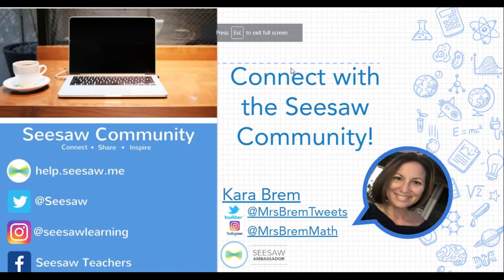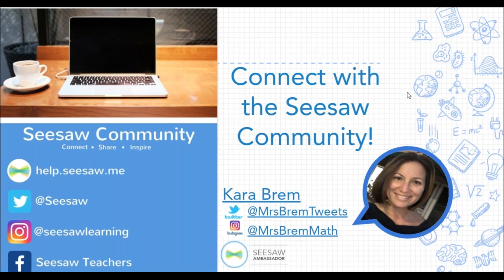If you'd like more ideas, people are willing to share within the Seesaw community all the time. Connect on Twitter and Instagram at Seesaw Learning, and there are Seesaw Teachers pages on Facebook for individual grade levels — third, fourth, fifth, sixth, seventh and eighth, and even high school — so there are many opportunities to connect and learn from others. My name is Kara Brehm; feel free to connect with me on Twitter or Instagram. And for friends listening on the recording, the last three digits of your code are: four, zero, one. Thank you everyone for your time, and I hope you're able to mash up some math as well.